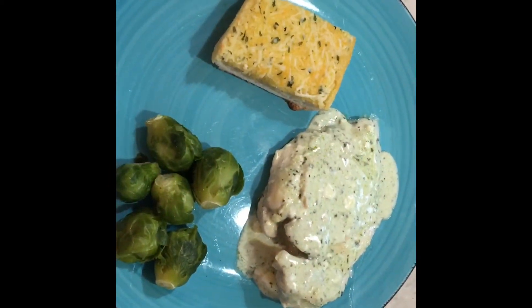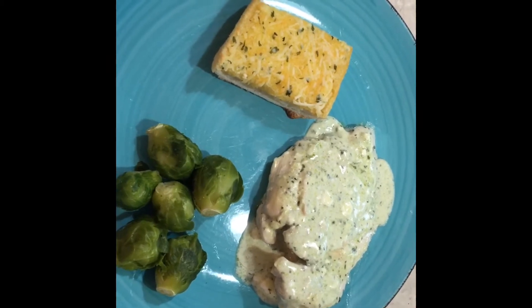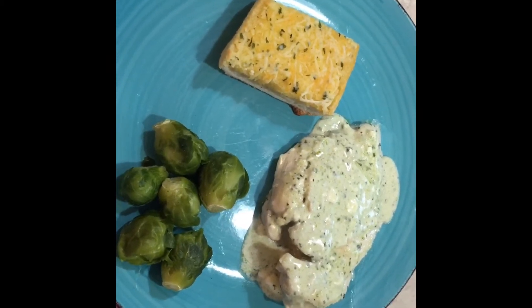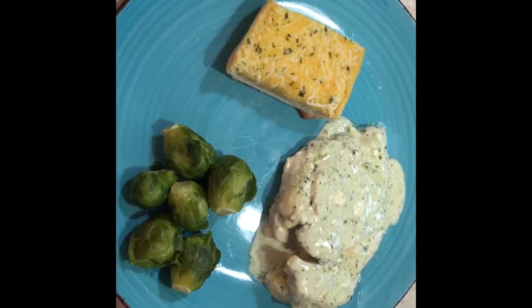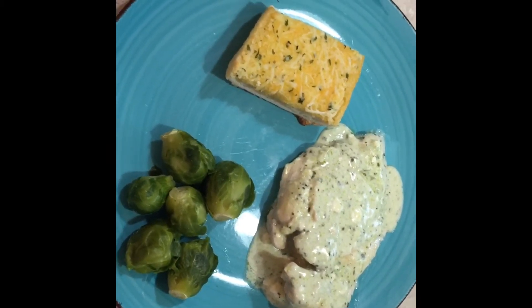This is Tuesday night. This is called Tuscan chicken simmer. We just paired it with some Brussels sprouts and leftover garlic bread. So stay tuned for Wednesday night.